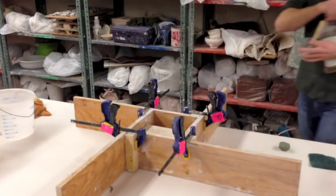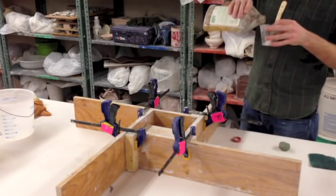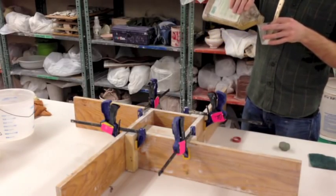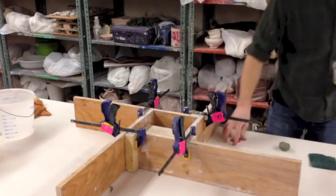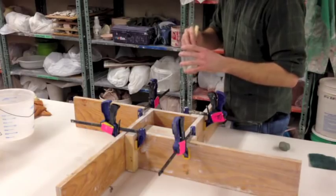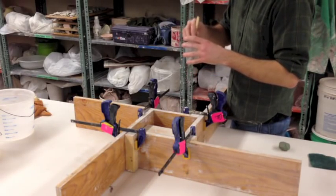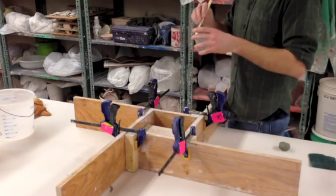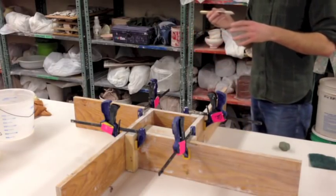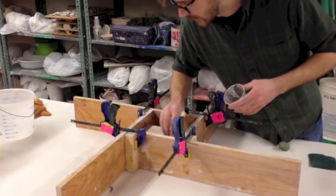I'm just going to do one final coat. This is pretty good and greasy, but I want to make sure my mold is going to release super easily. The Murphy's oil soap is diluted just a little bit - there's a little water in there, half and half, give or take. If it gets too thick, you start to get a texture from the soap, and that's bad news because you don't want that.